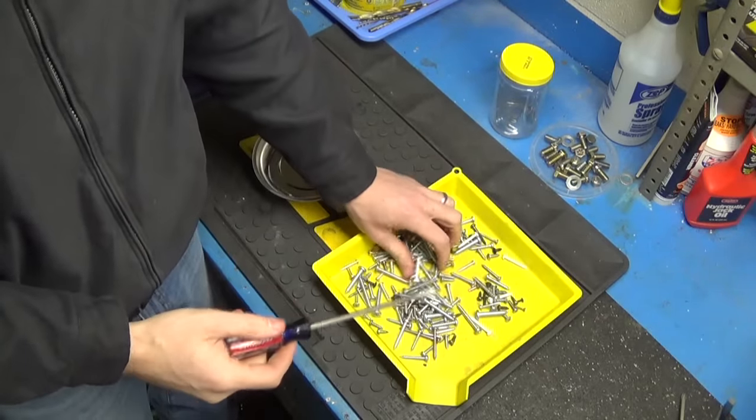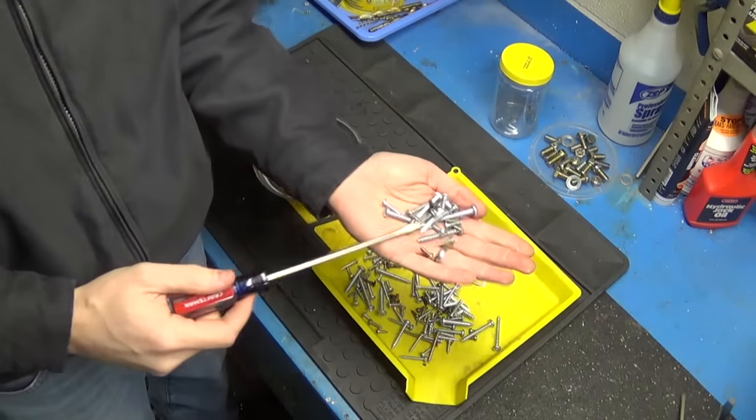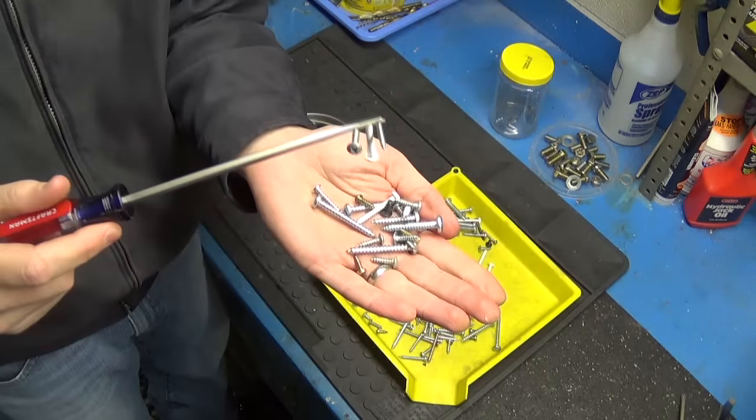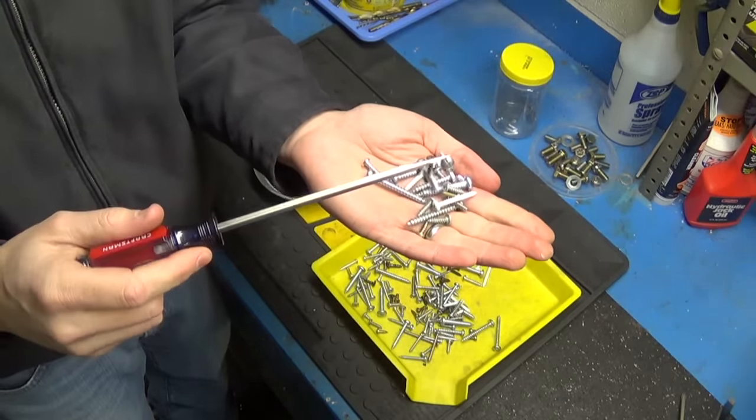Now you have a magnetic screwdriver. If you're working on something and a screw drops down, you can pick it right up. It only took maybe 10 seconds, and you can do this with any of your screwdrivers.